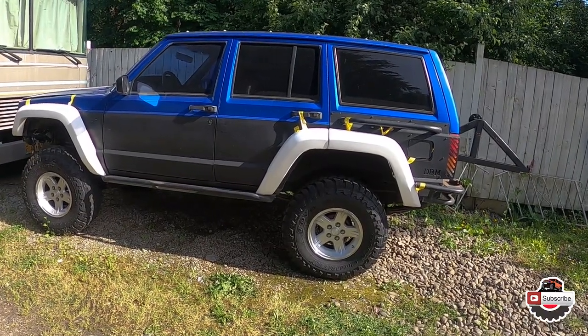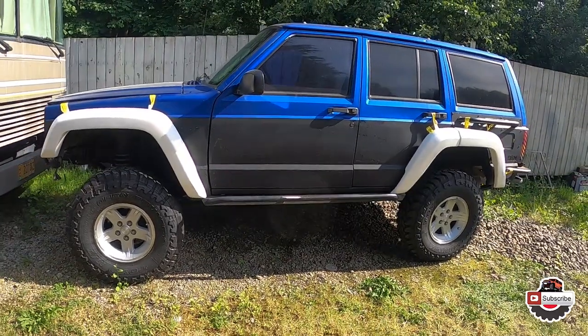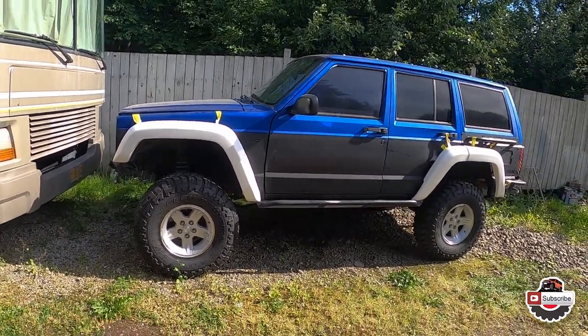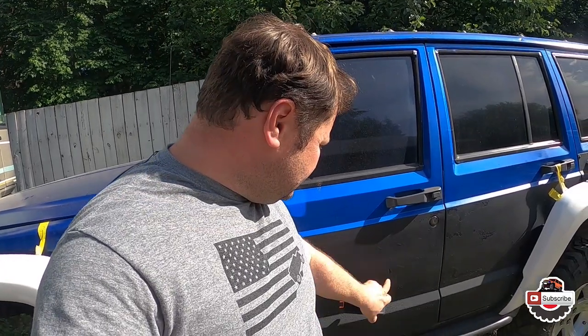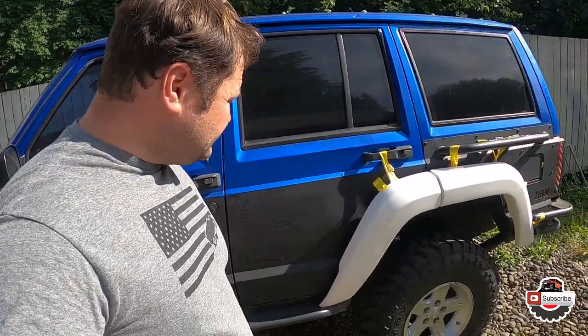I'll probably need to order new fenders, then move on to installing these fender flares, and the Baja fiber hood will go on this Jeep as well. I need to figure out how to remove the undercoating — so if anyone has ideas other than sanding it down, maybe a chemical that will soften it so I can scrape it off, let me know. Hopefully this was useful — thanks for watching, hit subscribe, press thumbs up, and until next time, peace!